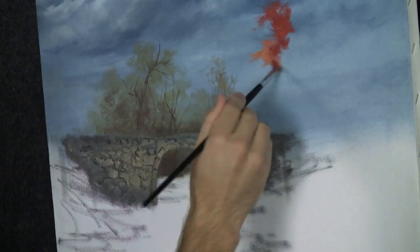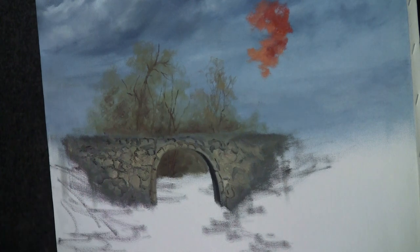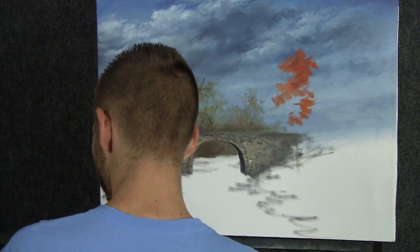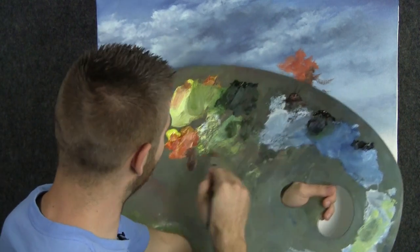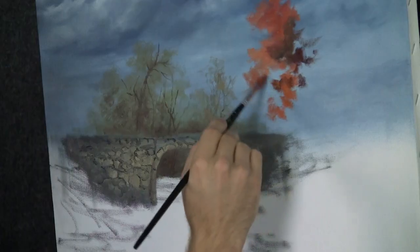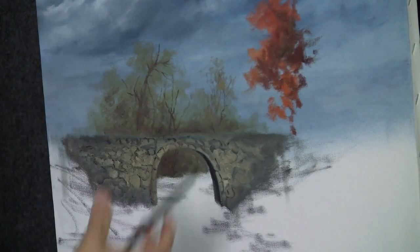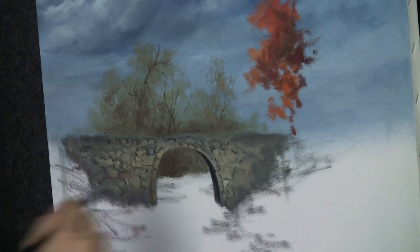Which way is the light coming — across like this? I remember now. It's pretty bad when you forget where the light's coming from — you've got to know that. So now what I'm doing is just sort of mapping out where we want our trees. You're going to want to use all sorts of colors. I just grabbed a little brown that works real well with our red to create some nice tones. Look at how the red contrasts against the blue — isn't that cool?